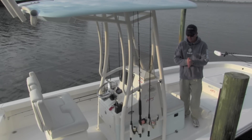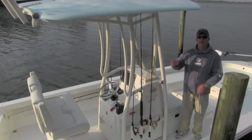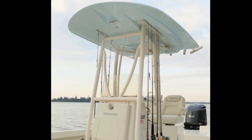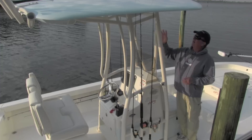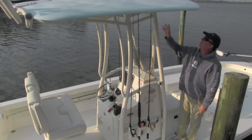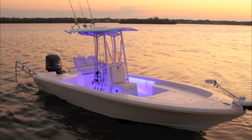Moving aft on the new Pathfinder 2600 HPS, I want to show you our new hardtop. This is brand new — the very first one. A fiberglass hardtop that will be available through the entire Pathfinder line. It's a very, very nice piece, all custom built, with great big OD pipe. This one is powder coated. It's a fiberglass piece with LED lights all throughout the hardtop.